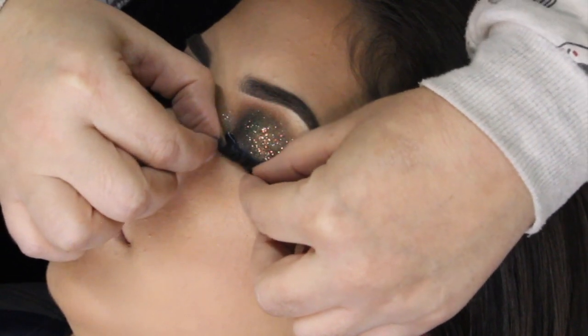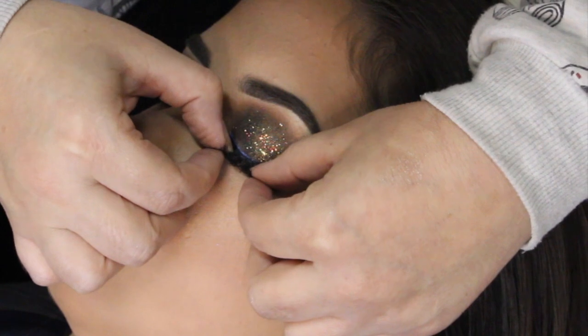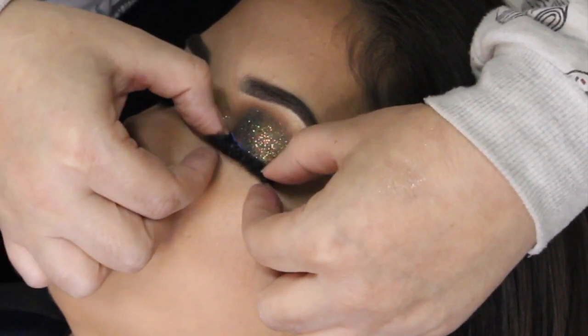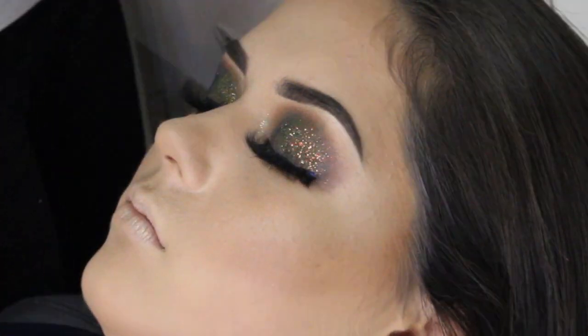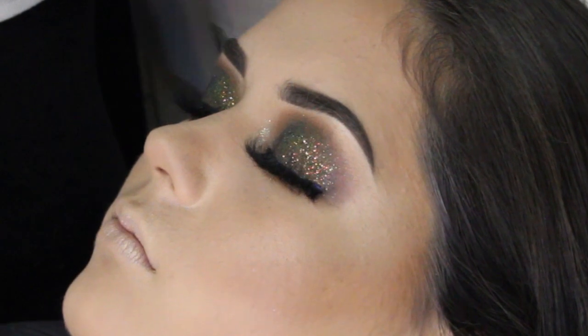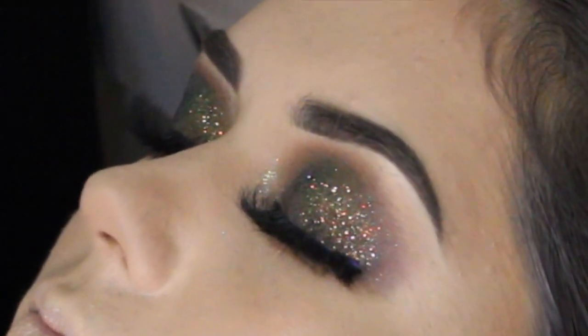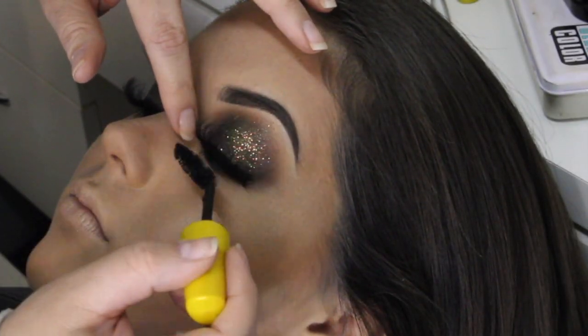Se fosse uma cliente normal, eu usaria um outro cílio, um cílio mais leve, que ela ficasse mais confortável. Mas como é foto e vídeo, eu resolvi colocar esse cílio aí, porque ele é bafônico! Esse cílio é poder! A maquiagem fica... pode ser a maquiagem mais simples. Você coloca um cílio desse daí e se transforma, fica coisa mais linda mesmo.